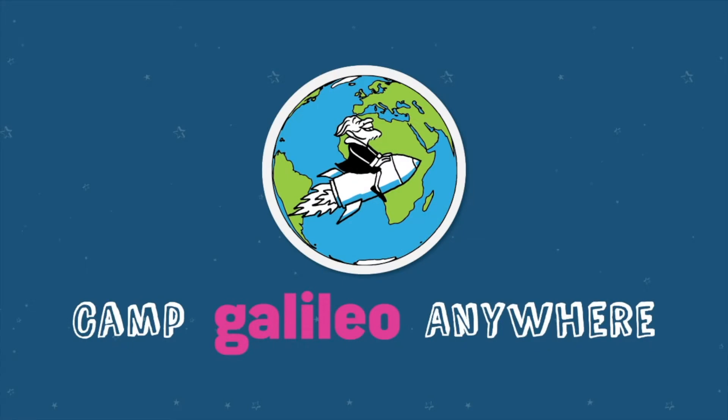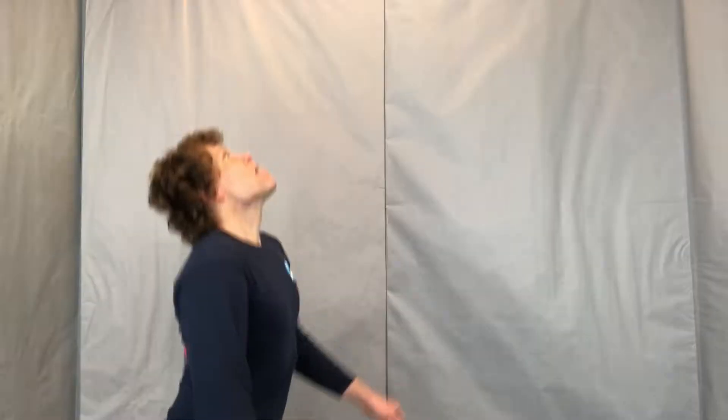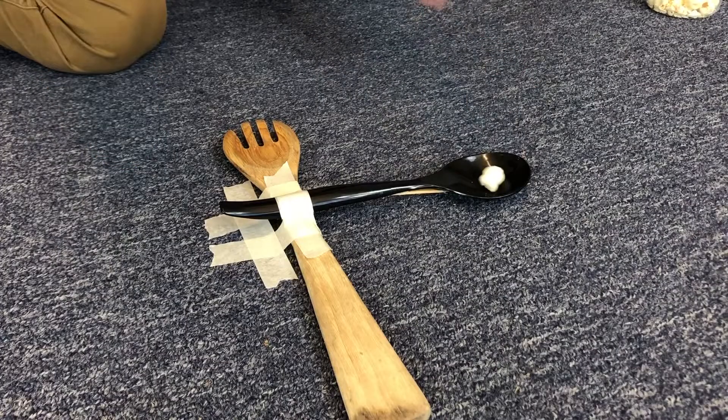That's it for popcorn catapult. If you built a catapult, we'd love to see a video of you and your partner launching and catching popcorn. Thanks for watching and we'll see you next time. I'm still hungry.